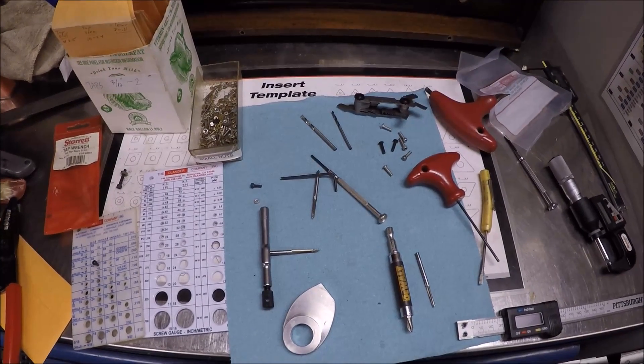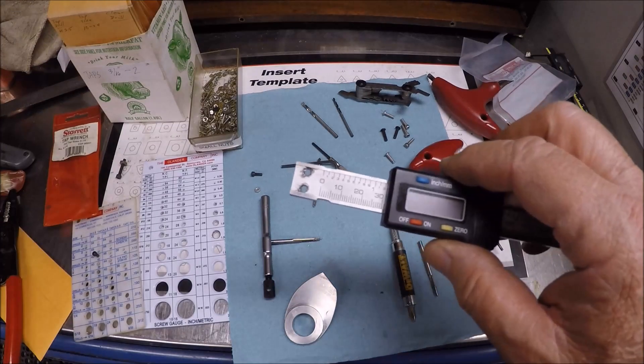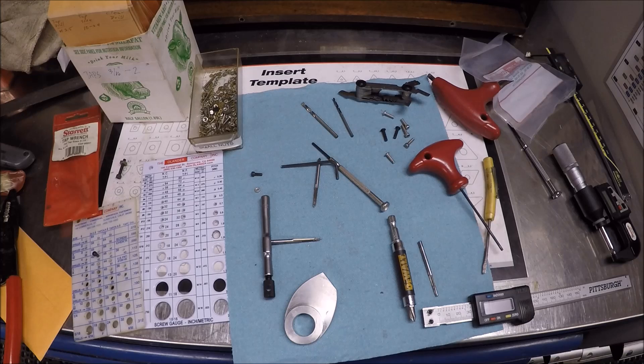Welcome to part two of the DRO installation using a caliper on my Monarch 10EE.